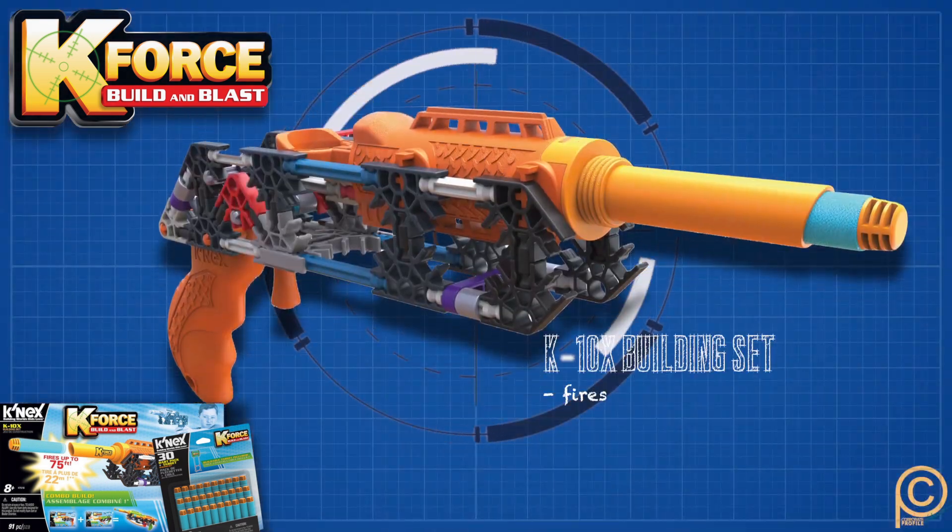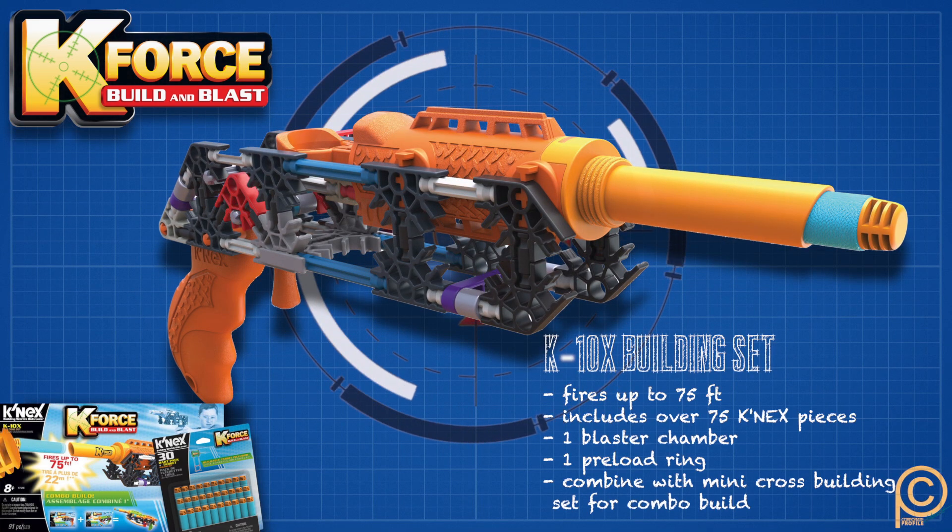You guys did something really smart with your newest product launch. You actually researched what people were trying to figure out how to build using K'nex, and you turned that into your latest product, which is K-Force Build and Blast. So tell us about that.